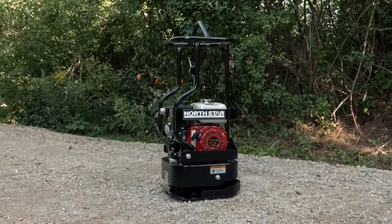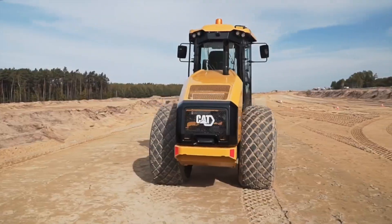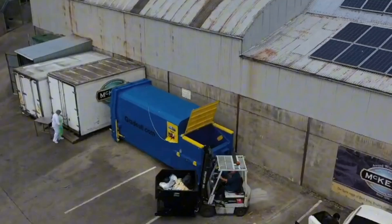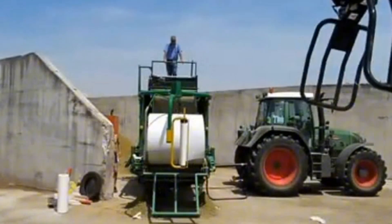Which type of compactor did you find the most interesting? Let us know in the comments below. And don't forget to like, share, and subscribe to MechMinds Hub channel for more videos like this. Thank you for watching and see you on the next one.